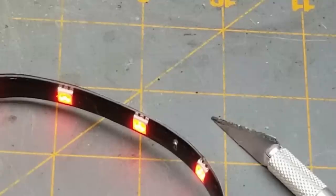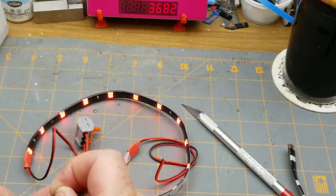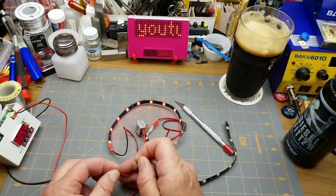That's interesting — the 5050 package with six leads normally has either an RGB LED or something like a WS2811, WS2812, or similar. Clearly this ain't that, but it is a fairly pleasing red color. At 12 volts, the one-foot-long strip is drawing 64 milliamps or thereabouts.